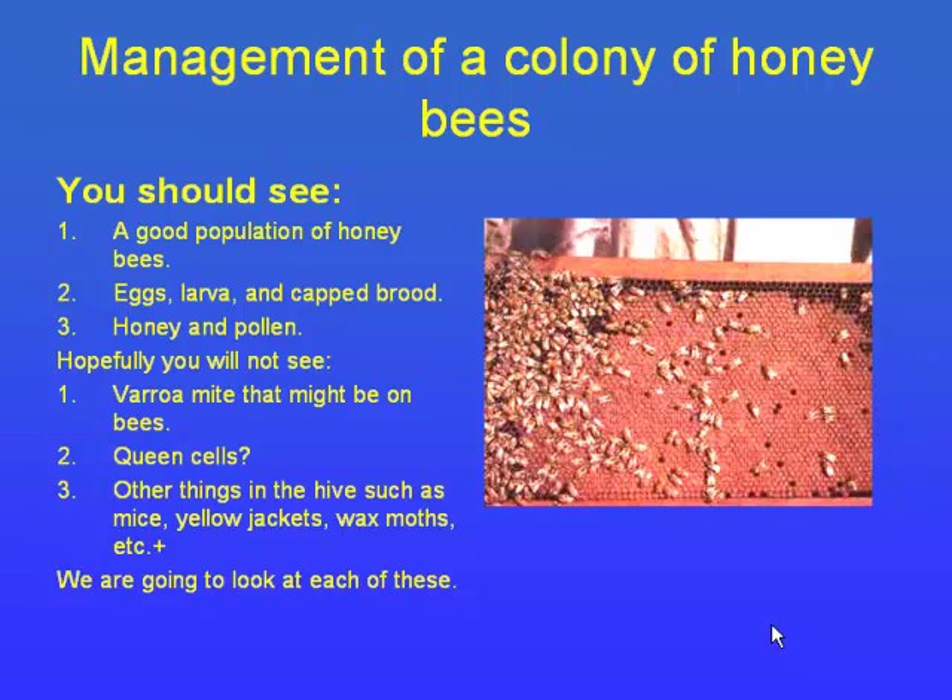We're also looking for mites. Varroa mites came into the United States in 1984. They thought it would take about 20 years to spread across the country, but it happened in about 18 months. Bees drift between hives and take a lot of mites with them. The mites also carry viruses and disease — honeybees get sick just like we do, and a lot of colds and viruses can go between bees and humans, so don't sneeze in your hives.